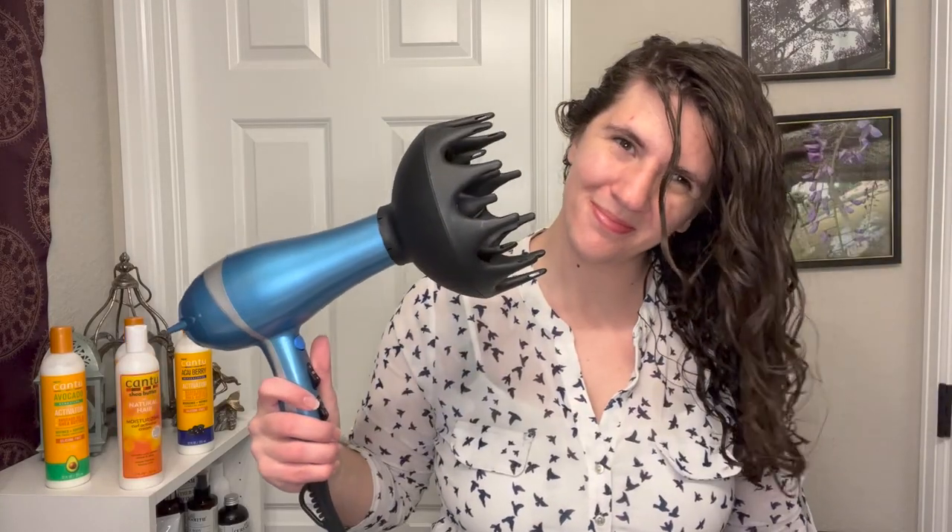I put this in, raked it through, and went in with my brush to define. I microplopped after that, squeezing as much moisture out of my hair as possible before diffusing for about 20 minutes until it was about 90% dry, then clipped it up, came back a few hours later to fluff and scrunch. Here were my final results.